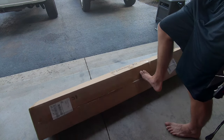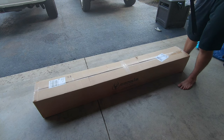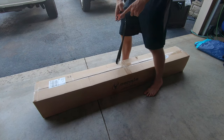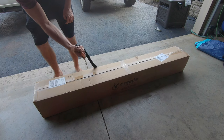All right, so let's pop this open. This is a handy-dandy box cutter on a keychain — this is freaking awesome. I love this. It's cheap. I would pick one of these up. They're awesome.